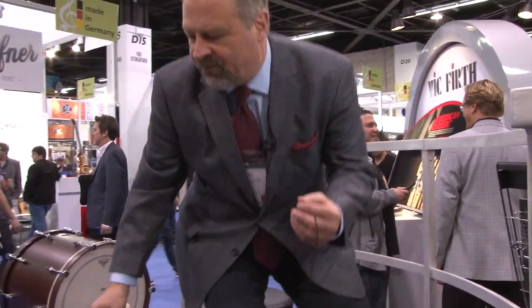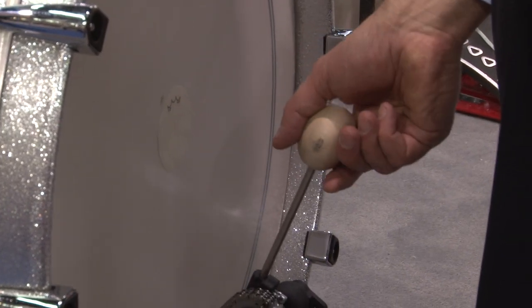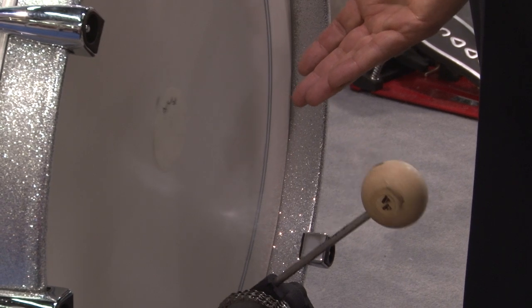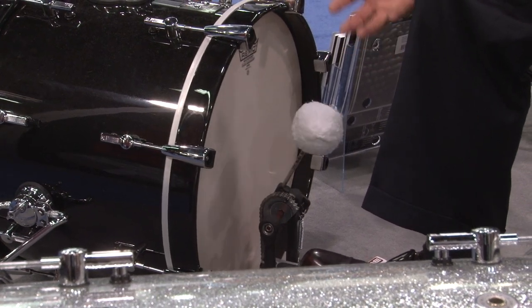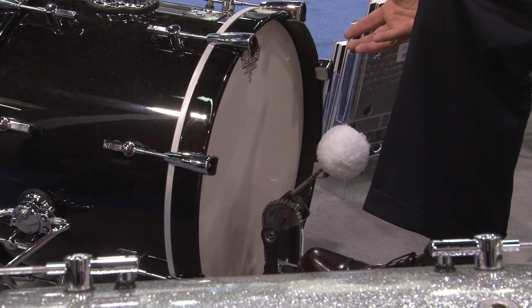That option is available also with the wood beater. We're showing it now in the flat position — with a quick adjustment, you're into the radial position. Our VKB3 felt beater ball covered with fleece produces a beautiful low end, very little attack, very lush and full sound. And those are our three beaters in the Vic Kick beater series.